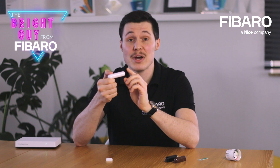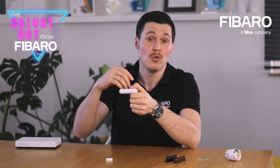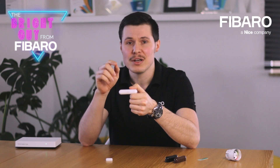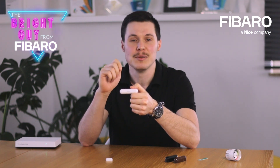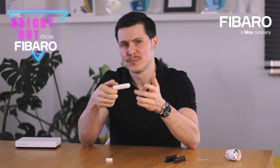Since this is a Z-Wave device, you need a Z-Wave controller to make it function. But the very inclusion process is as simple as one, two, three — and I mean literally. Here, let me show you.